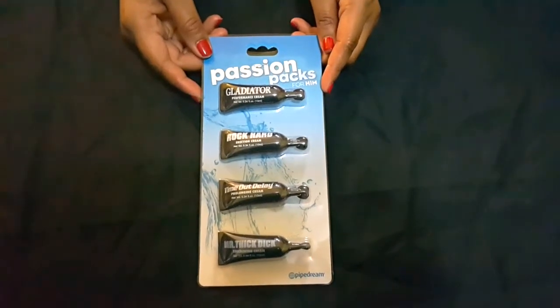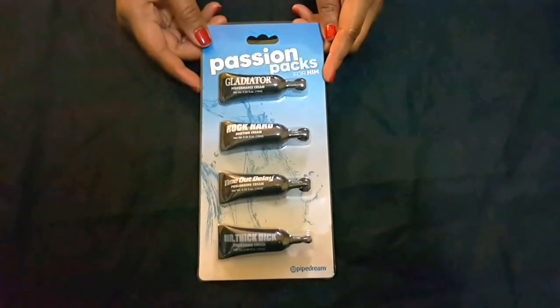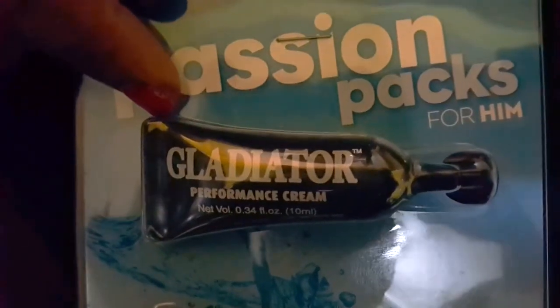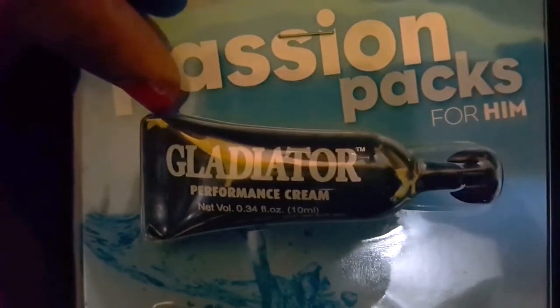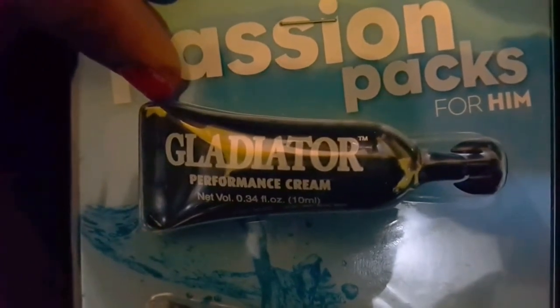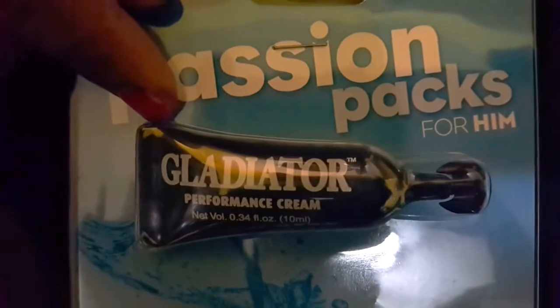This is the passion pack for him. This pack contains everything a man needs to help him perform at his best. The Gladiator Cream is a performance cream. Simply massage this cream onto your penis prior to playtime for a longer, more powerful erection.